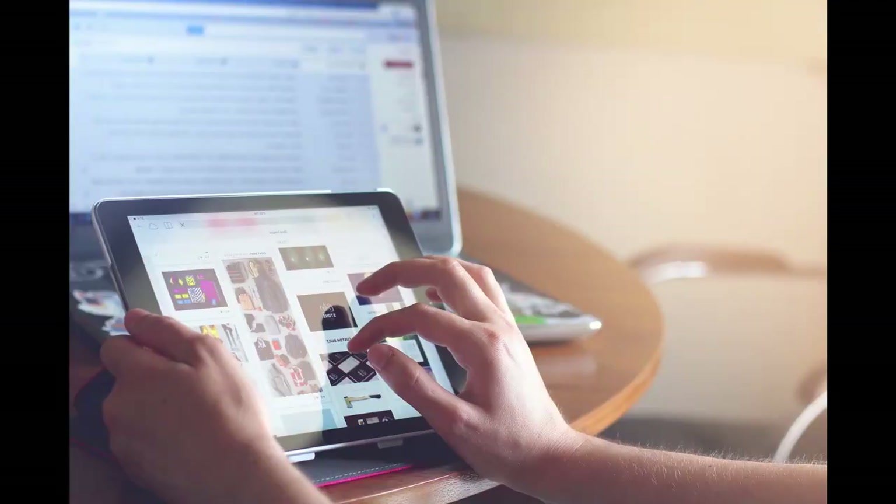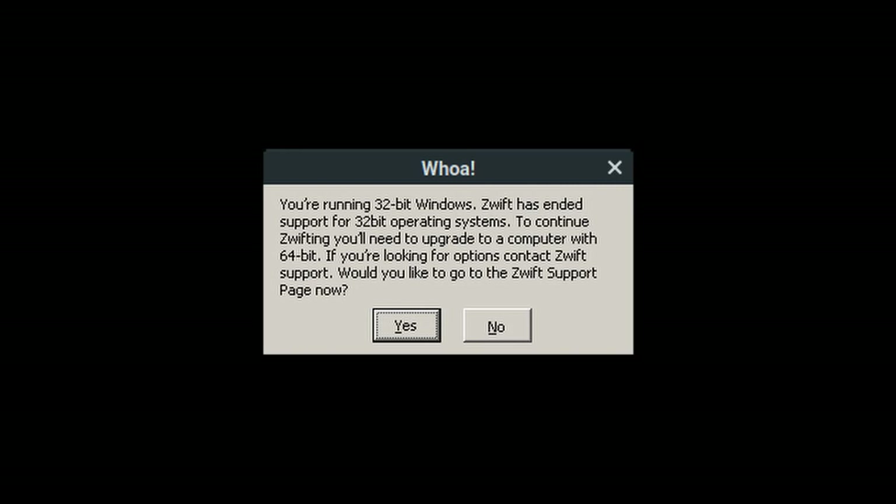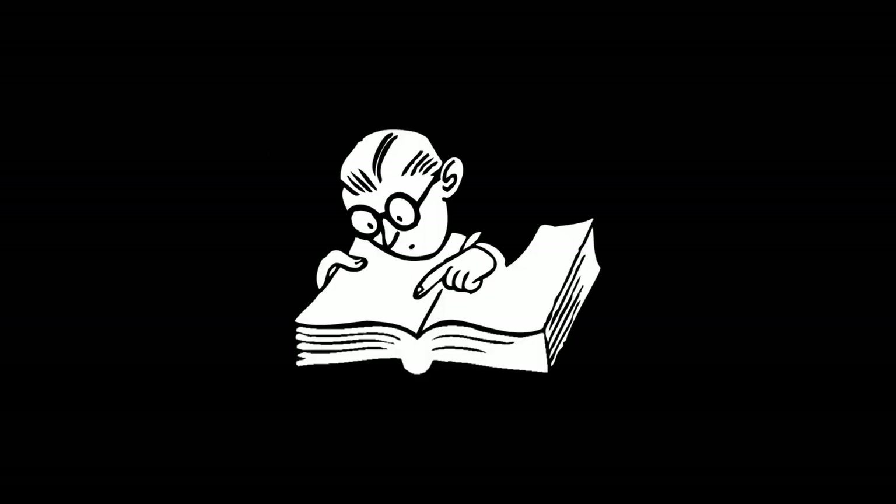Another thing I learned about training apps is that they don't work on all devices. I really wanted to join Zwift because my friends hold virtual rides on the weekends — I thought it would be fun to connect with the guys during the off season. What I soon found out was Zwift doesn't work on Windows 32-bit devices. I wasn't prepared to go out and buy a new tablet just to use Zwift, so I looked around and ended up finding another app that really worked for me.